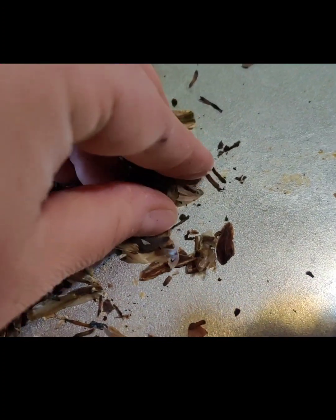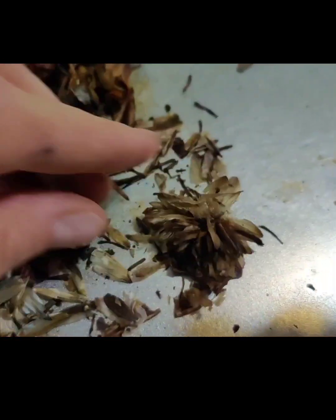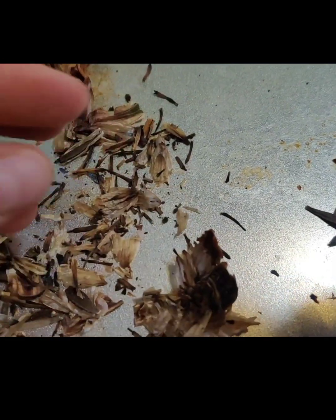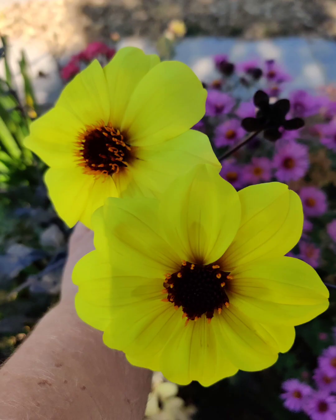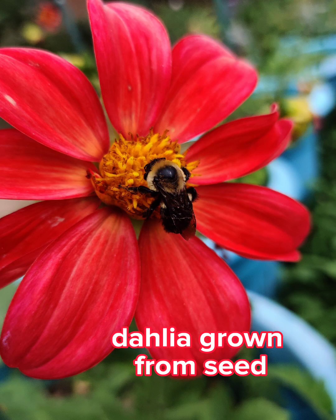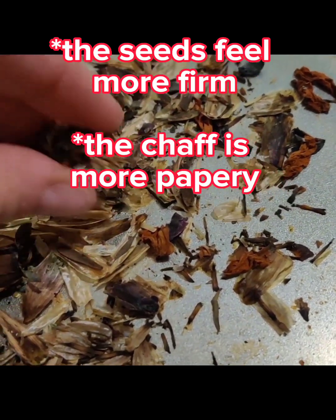What's interesting to me is I was just watching Santa Cruz Dahlias, and some dahlias do not make any seed at all. Especially when she's trying to hybridize a whole bunch of them. I guess singles make a lot more seed than anything else because the bees can get to the pollen. I love learning all things gardening — it just is so interesting to me.